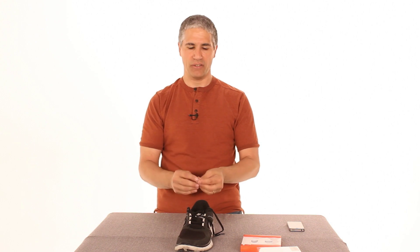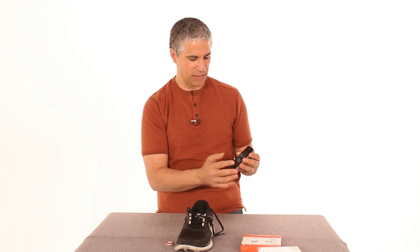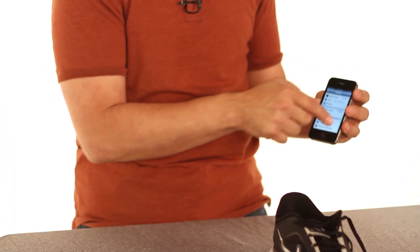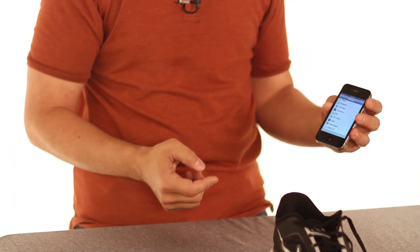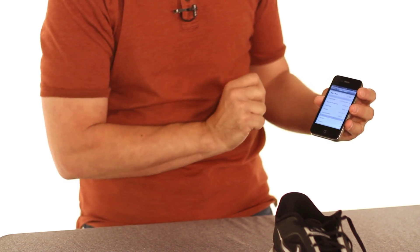Once you do that, make sure you follow the instructions in the package, go to the Nike Plus website, get an account, and then you're up and running. The last thing you need to do is tell your iPod or iPhone about the fact that you have this — I'll show you how to do it here on my iPhone 4S. Go to Settings, go all the way to the bottom, pull up a little bit, and you should find Nike Plus iPod.